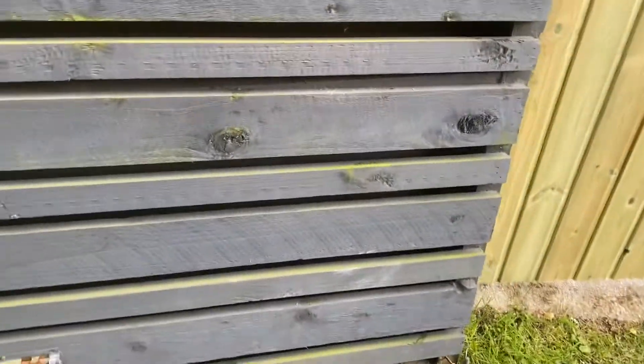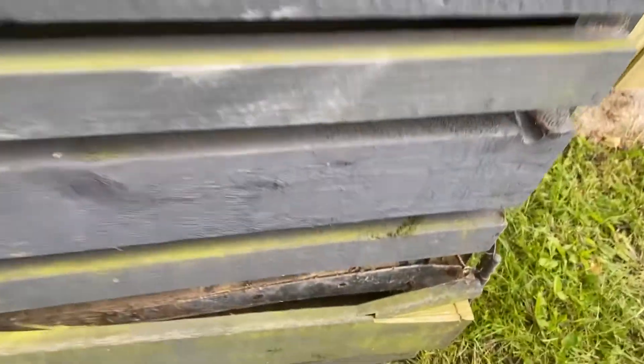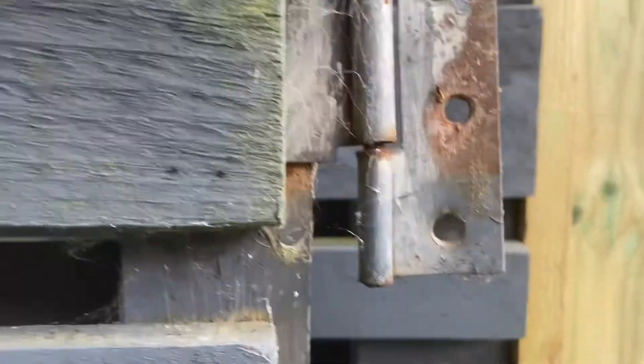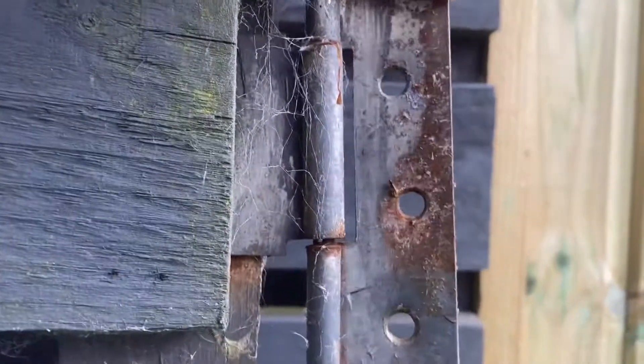All these are all brad nailed on. Yeah, not good. So it's all falling apart. Really puny hinges — never hold the weight of this thing. You can see the rust on them, just really light duty; you could bend them with your hands.